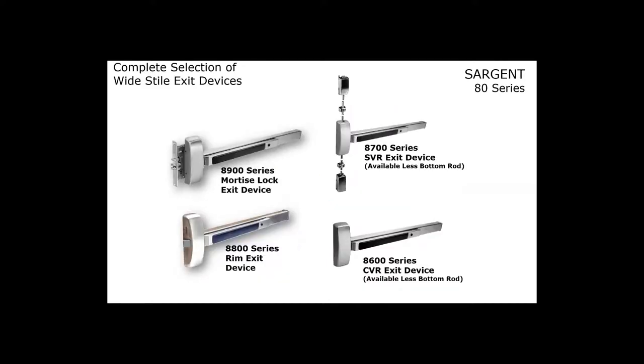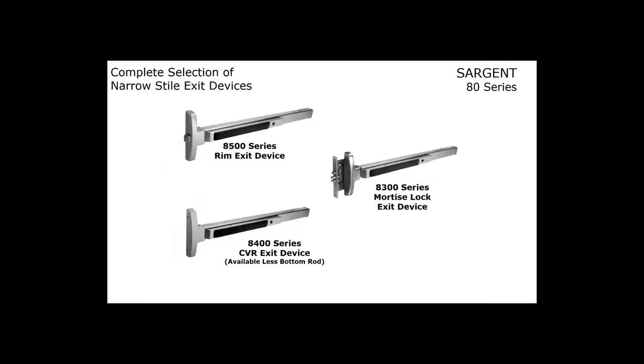Sargent offers a complete line of exit devices. The 8900 Series is our mortise lock exit device; the 8800 Series is our rim exit device; the 8700 is our surface vertical rod; and the 8600 is our concealed vertical rod. We also offer three narrow style devices: the 8500 is a narrow style rim, the 8400 is a narrow style concealed vertical rod, and the 8300 uses the same mortise lock as the 8900 Series — it requires a full size stile, even though it has the appearance of a narrow style exit device.